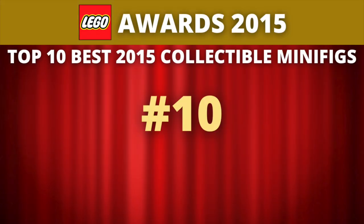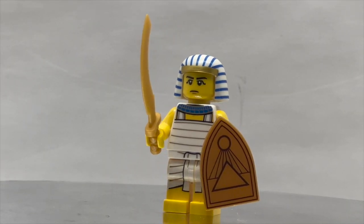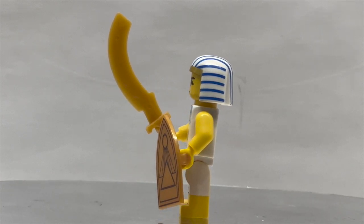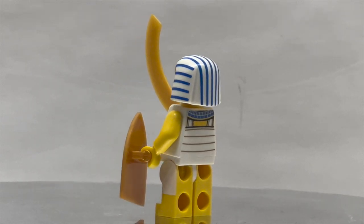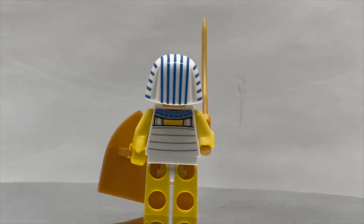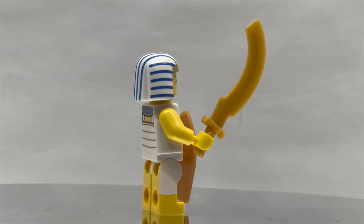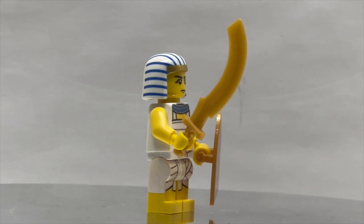Coming in at number 10, we have an entry from Series 13 of the Collectible Minifigures. This is the Egyptian Warrior. The Egyptian Warrior introduced a brand new shield element — pretty much a standard knight-style shield but turned upside down in the Egyptian fashion, which is a really cool piece. It also introduced a new head component painted in metallic gold and printed in blue, which is really cool, and also has printing on the sides of the legs. Unfortunately, this was before LEGO developed the technology to do dual molding, so the legs, which absolutely should have been dual molded, are simply not dual molded.